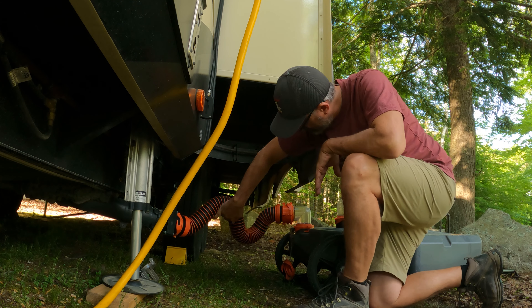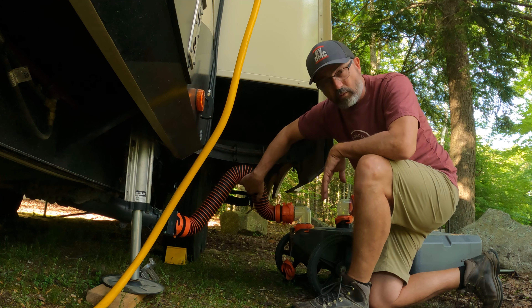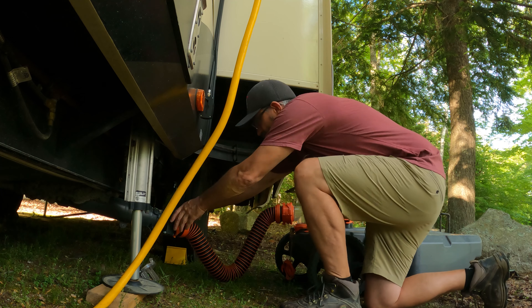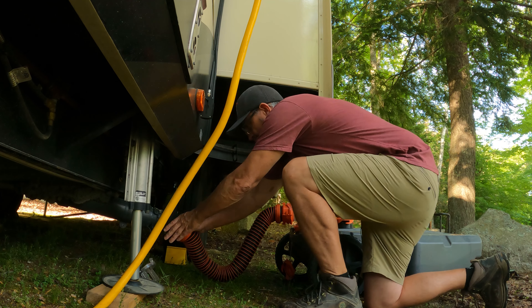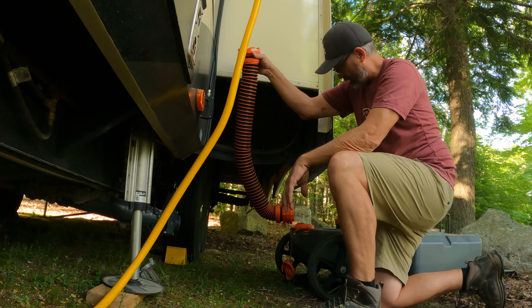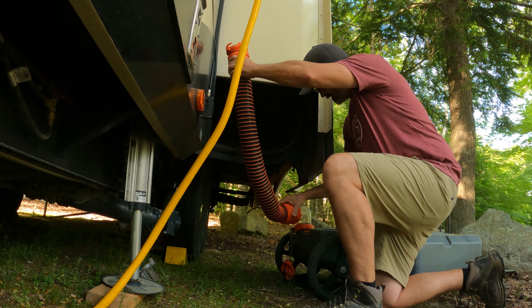Let that water sink down to the bottom, then lift up again. This way we don't make any mess. Bring that down to the bottom. Now there might be a little bit of water down here but we are going to disconnect. We don't have any dripping right here, which is great. We hold this up and let that completely drain into the tank.